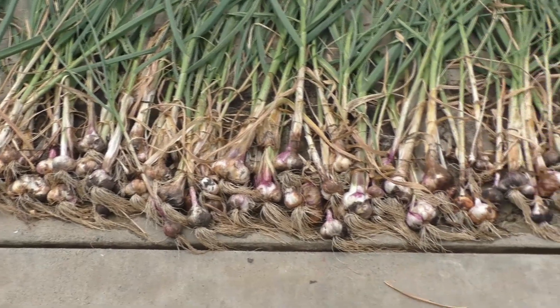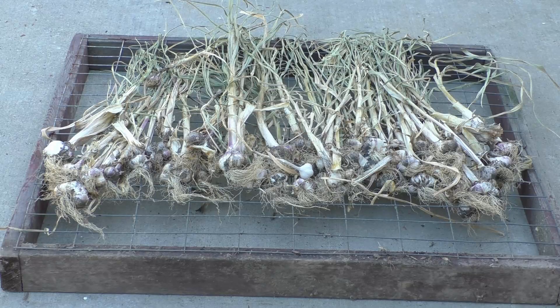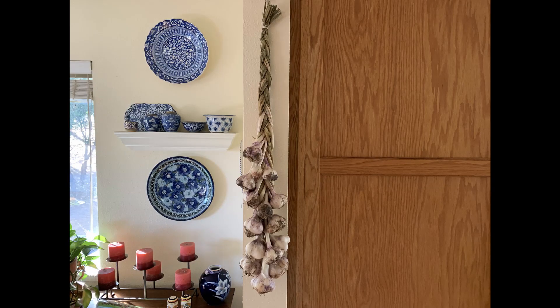Once you've harvested your garlic, lay them out and hose off as much soil as you can, then put them in a warm, shady area to thoroughly dry. Once dried, cure them for two weeks by either hanging them in braids or laying them on a drying rack in a cool, well-ventilated area with low humidity — around 50 to 60 degrees. After the two weeks, bring them inside and store in a cool, dark area with good ventilation. Don't refrigerate them or they're likely to sprout. Keep the largest bulbs for planting next year.